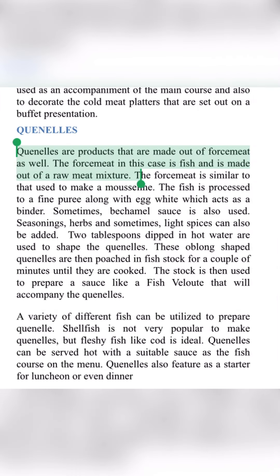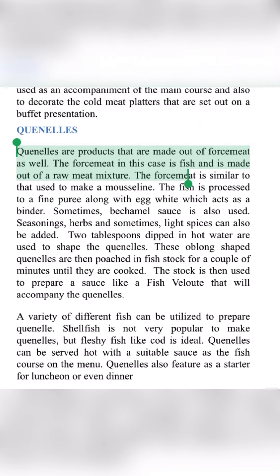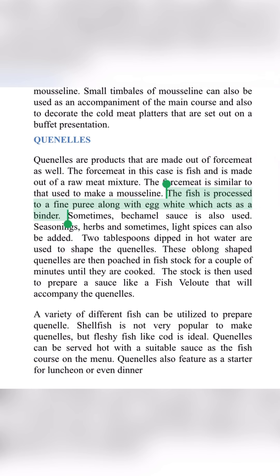In depth, quenelles is basically made out of force meats. The raw materials are fish — the flesh of the fish, meaning the fillet of the fish. We will purée it along with egg white. We use egg white because it acts as a binder. Some people also use cream, egg whites, and béchamel sauce, which also acts as a binding agent.